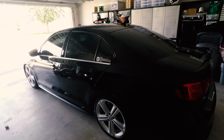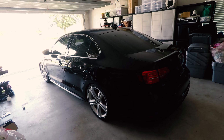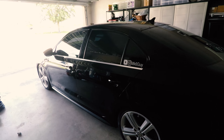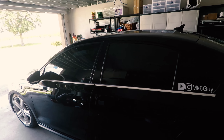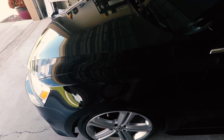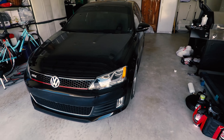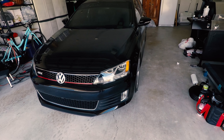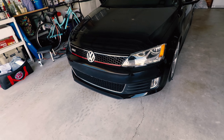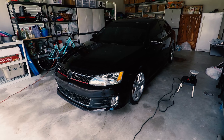Now I'm going to wipe it all down, finish it with the Adams white finishing pad and finishing polish, and then it will be ready for its application of ceramic paste wax. The only piece I have not done aside from the hood is the front bumper, so I'm going to fix that right now, and then I will show you the first application of the ceramic paste wax. Stay tuned.